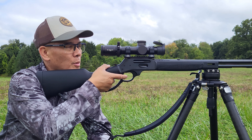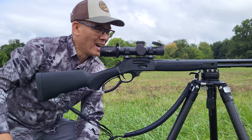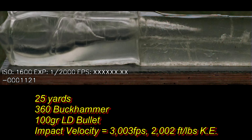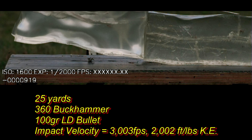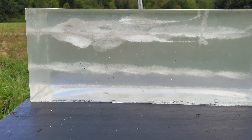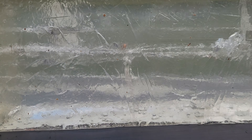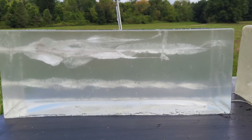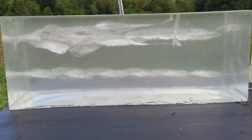Here we go. I'm gonna aim for about center of the block to get a center shot. Wow — oh my goodness, total destruction, I promise you. Well, folks, no recovery here. One 16-inch block, two 16-inch blocks — 32 inches total penetration. There's the exit right there. Folks, that's a .357 Magnum bullet going at 3,000-plus feet per second.